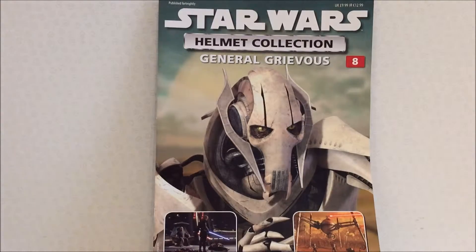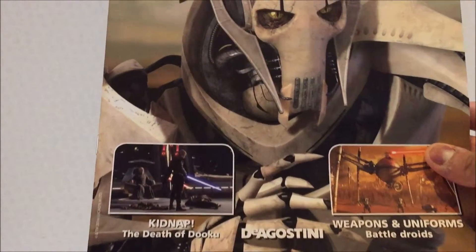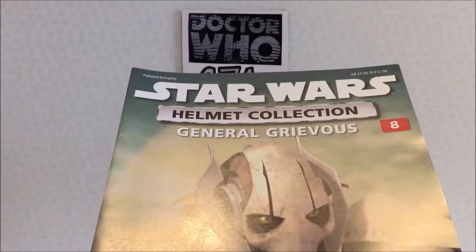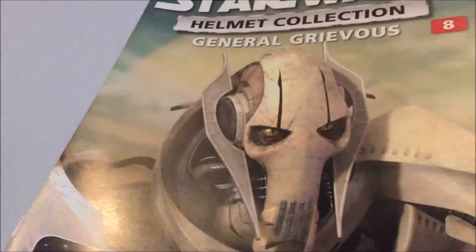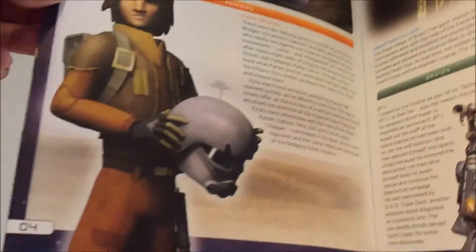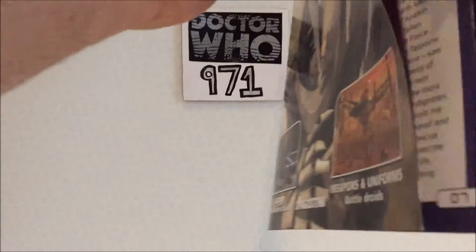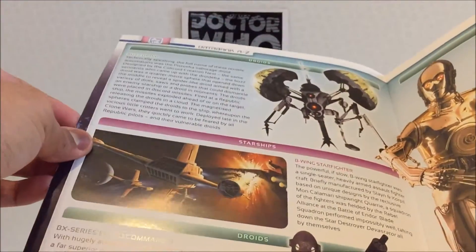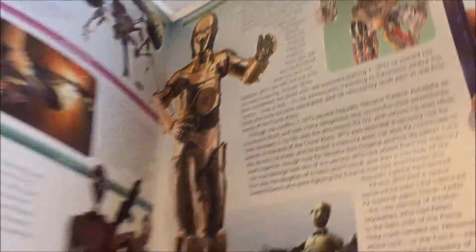Anyway, here we have Issue 8, which is of General Grievous. Technically it's a head, kind of like C-3PO. You've got your same basic stuff: Star Wars Helmet Collection, a picture of Grievous, some of the stuff from Episode 3. Also one of the better things of the prequels I find — General Grievous. As per usual I'll just give you a quick little look at the magazine. It would go on for probably over an hour if I had to read it all, so just feel free to pause if you like.